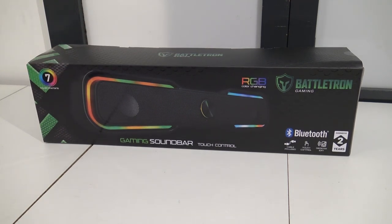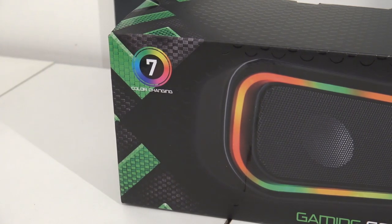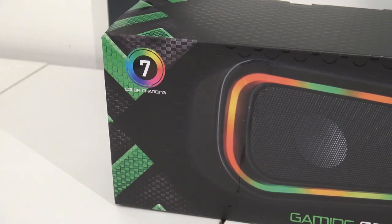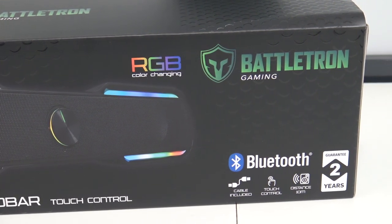Welcome to the Wicked Gamer and Collector — awesome that you're tuning in. In today's video we are going to take a close look at the RGB Bluetooth Battletron Gaming Soundbar. I do like to point out these products are for sale in the Action Stores here in Europe. If you're interested in a Dutch review, I also have a Dutch channel where I review Action products — the link is over here.